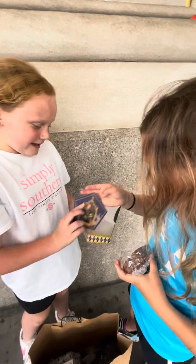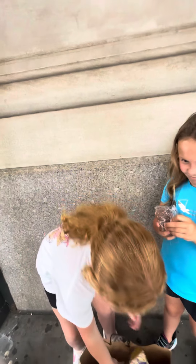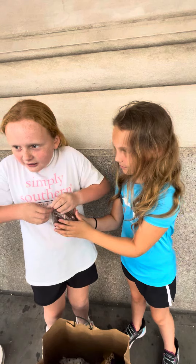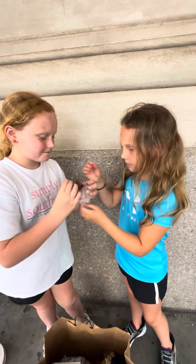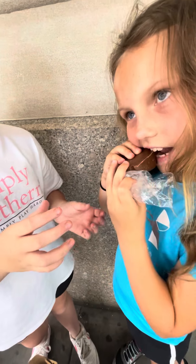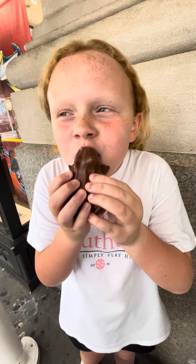Now pop him back in and let's try the frog, guys. Yeah, open it. There we go. Okay, ready? I'll try it. Try to bite it. That's really good. Mmm.